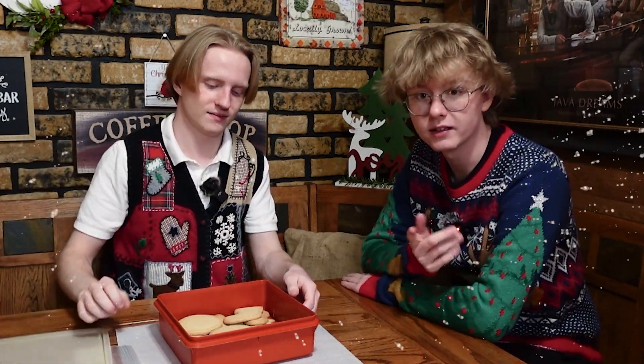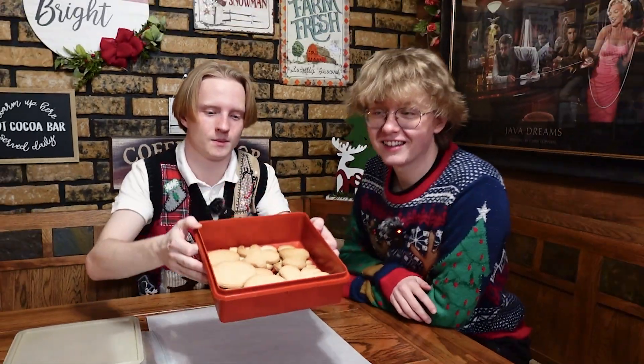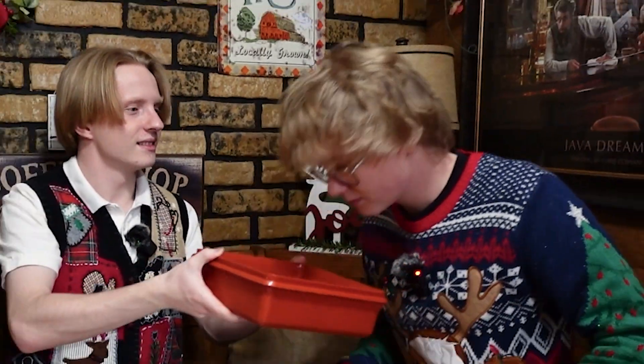Huzzah! Zoom in on that. Cookies! There's like a thousand clips where people are like, look at the food I've made and it always comes out. You can smell the burnt ones. Yeah, wow. That's a strong, pungent smell.